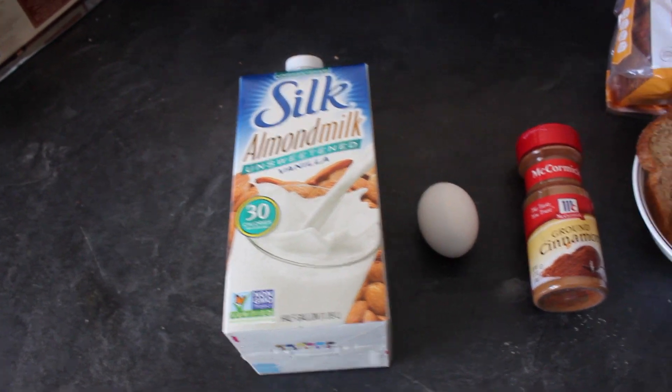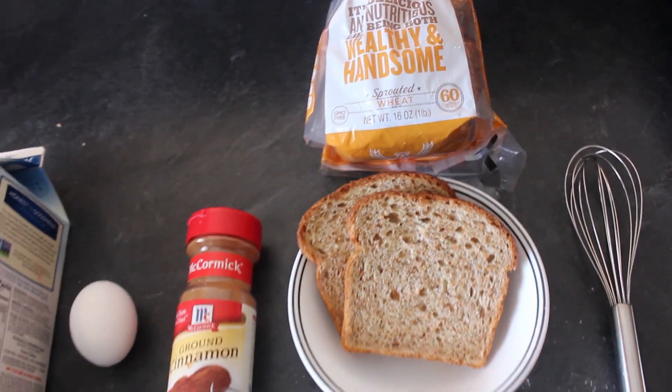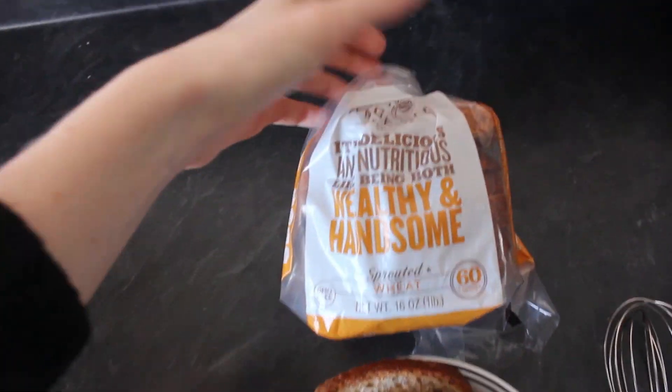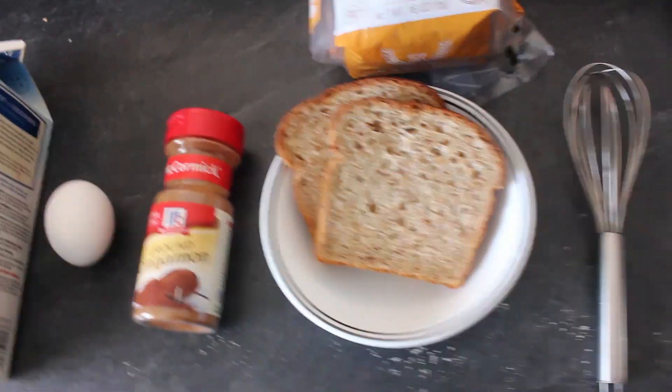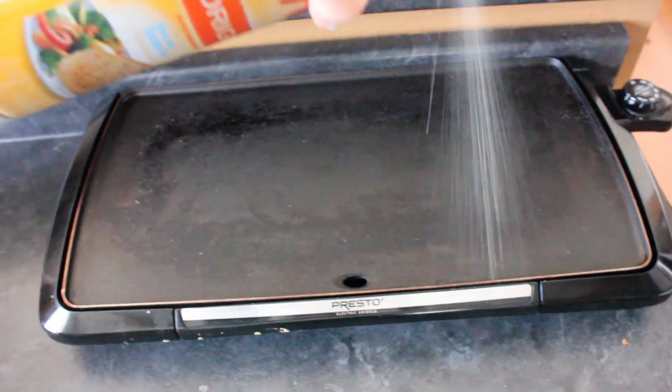I'm starting off with making the banana cinnamon french toast. You will need some almond milk or regular milk, an egg, some ground cinnamon, some healthy toast — I use Angelic, it is whole grain — and a whisk. Then you can use a griddle or a pan, and just spray your pan or griddle with some non-stick cooking spray.